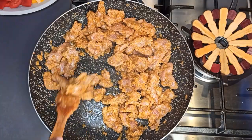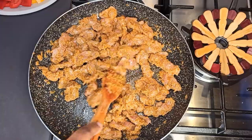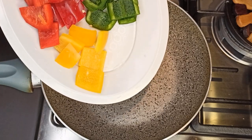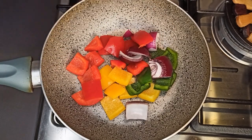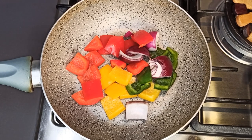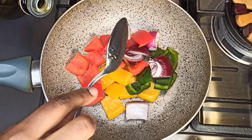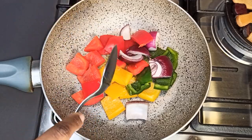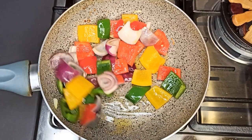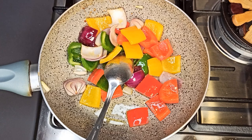Stir-fry for five more minutes. Your veggies should be ready as well. I don't really like raw veggies, so I'm going to stir-fry them for about five minutes before using them — but if you like raw veggies, you can use them as they are. Add two tablespoons of olive oil and stir-fry for about five minutes just to soften them up a bit. When ready, set aside and let's go ahead and assemble the kebab.